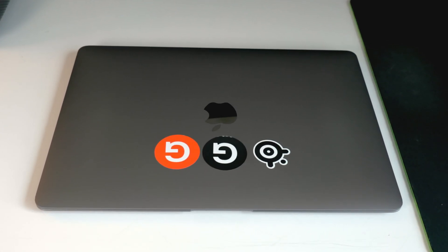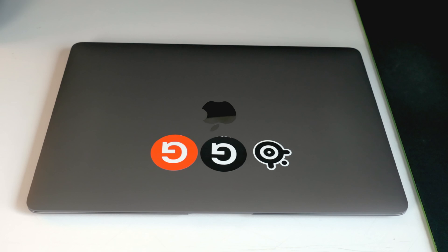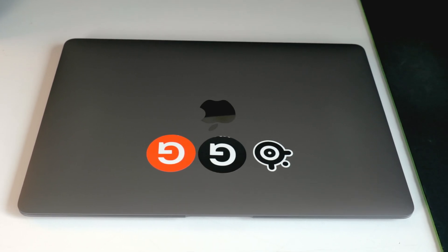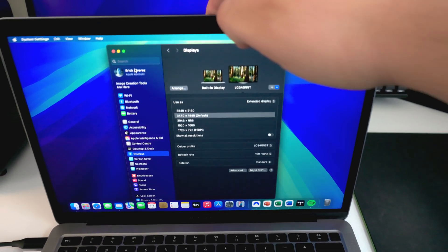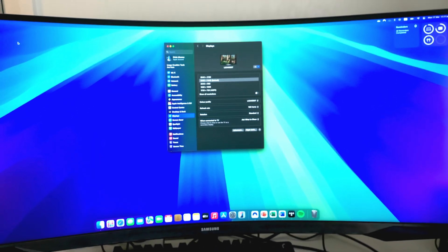Let me show you how you can connect your Mac to an external display. This will apply to pretty much any Mac, especially from the M1 and later. I will show you two ways: one using the Mac normally, and also with the lid of the Mac closed, turning the external display into the new Mac display.